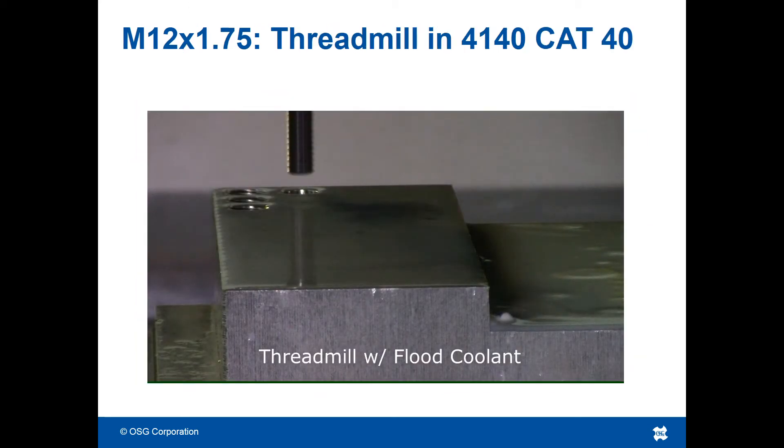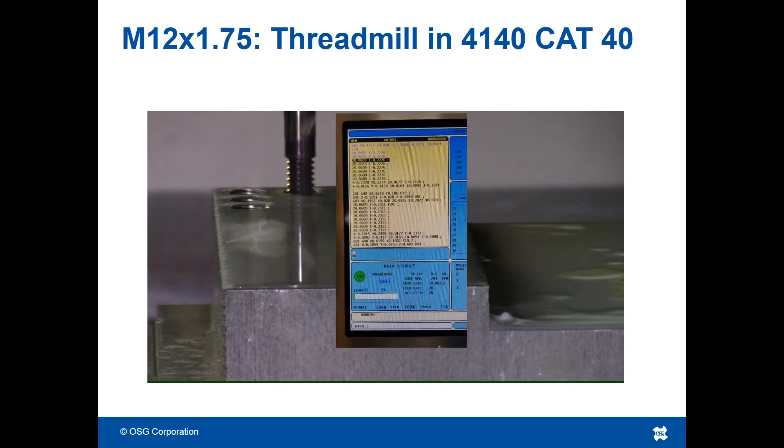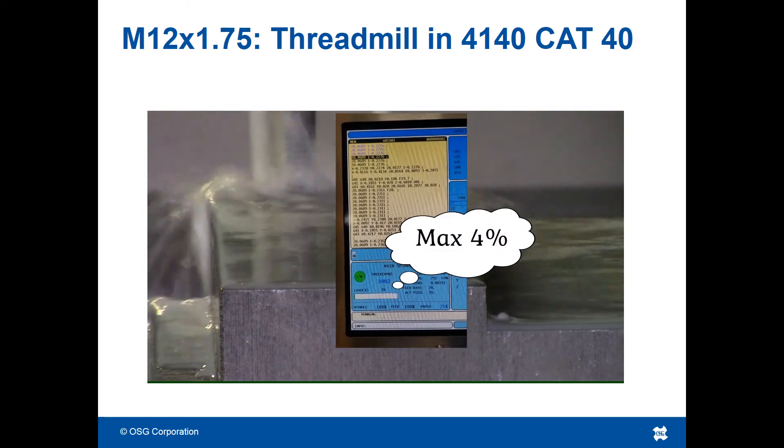To decrease forces on the spindle, you need to reduce the engagement between the tool and the workpiece. A thread mill will accomplish this because the material never engages 360 degrees around the tool as it does with a tap.